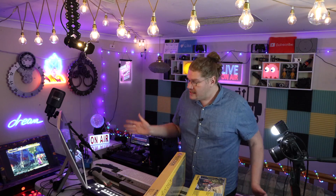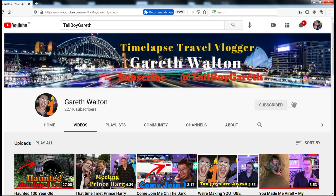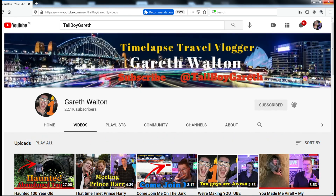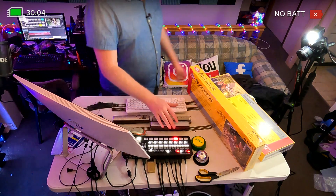We do daily videos on this channel, talking about absolutely everything. I'm a huge model railway fan. You can find me on Tall Boy Gareth on channel one and channel two, as well as Instagram, Facebook, and YouTube.